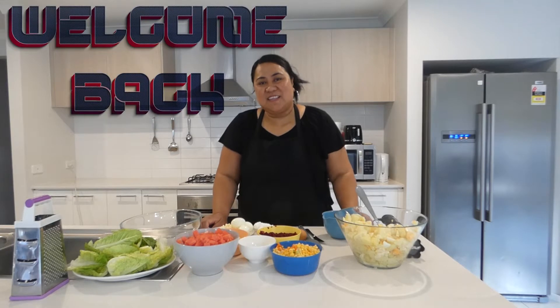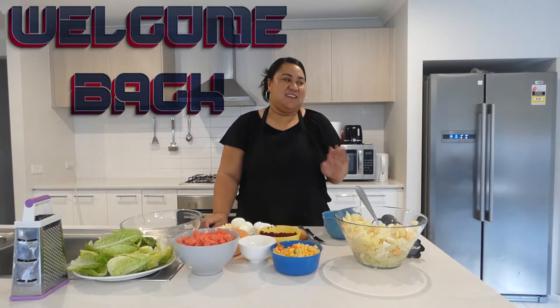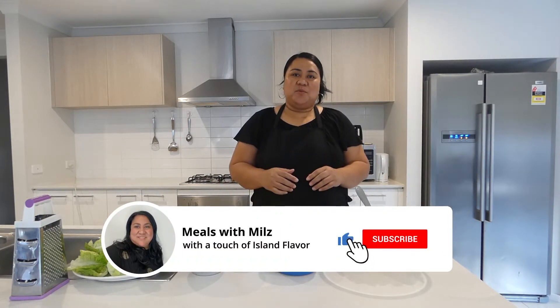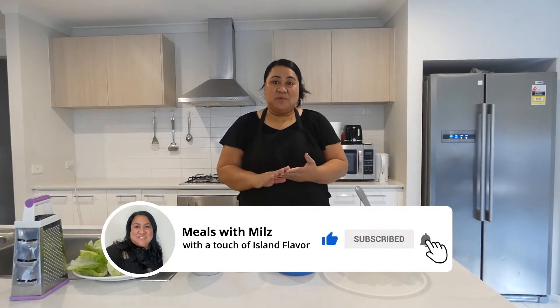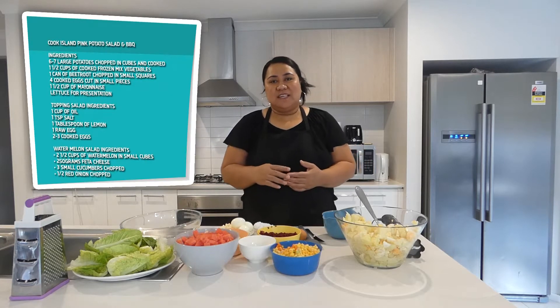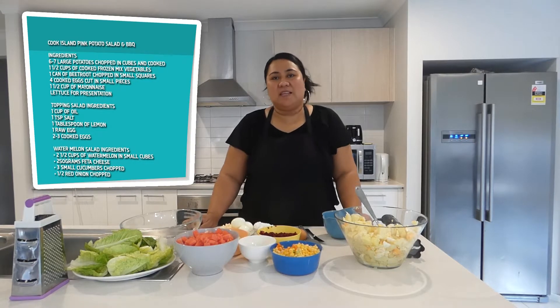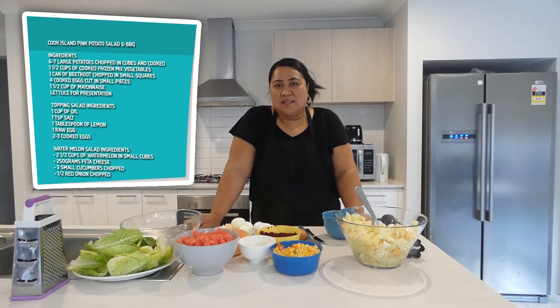Hi everyone, welcome back to another episode from my kitchen. Today I am going to prepare salads. We are having barbecue outdoors. It's a really nice day today so we decided to cook up a barbecue for the family and enjoy the sunshine outside.